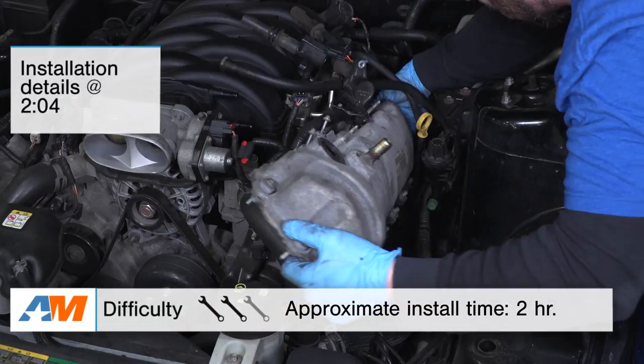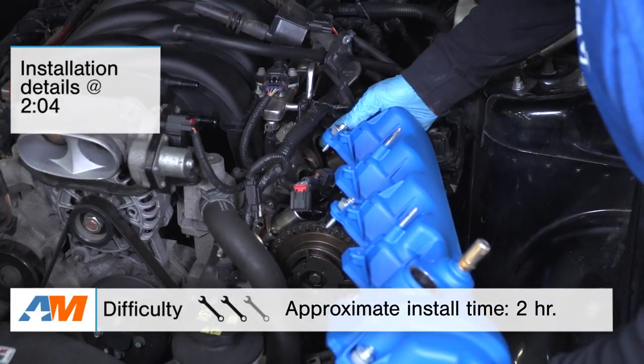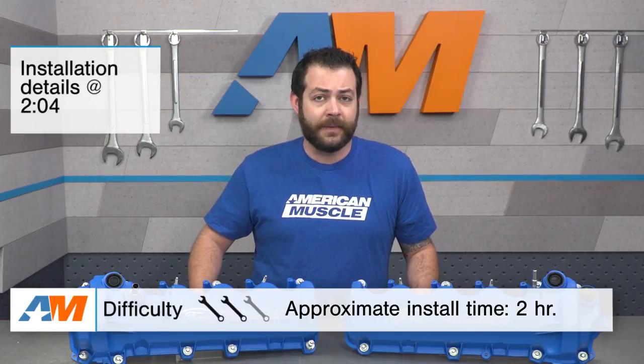I do want to call out that the installation here is going to be a light to moderate two out of three wrenches on our difficulty meter, and it is going to warrant about a two-hour job. I am going to have much more detail coming up on that later.